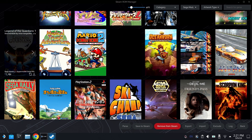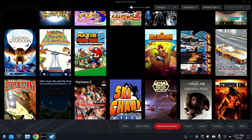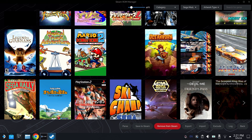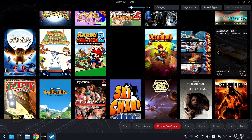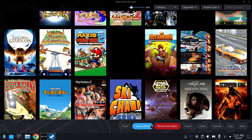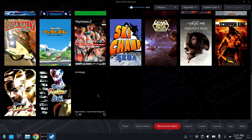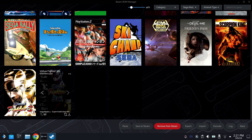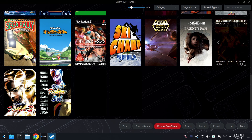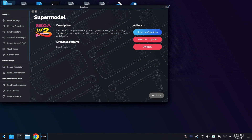Unfortunately, right now because of the file names, a lot of these games are just going to show up with the wrong title name and the wrong title art. Some of them work, some of them don't. So you're going to have to go in and change a lot of the artwork in the background, or hopefully maybe soon Emudeck will update the scraping with the correct names. Go ahead and hit Save to Steam when you are happy with everything, and that will incorporate all of the games with all of the artwork into your library.